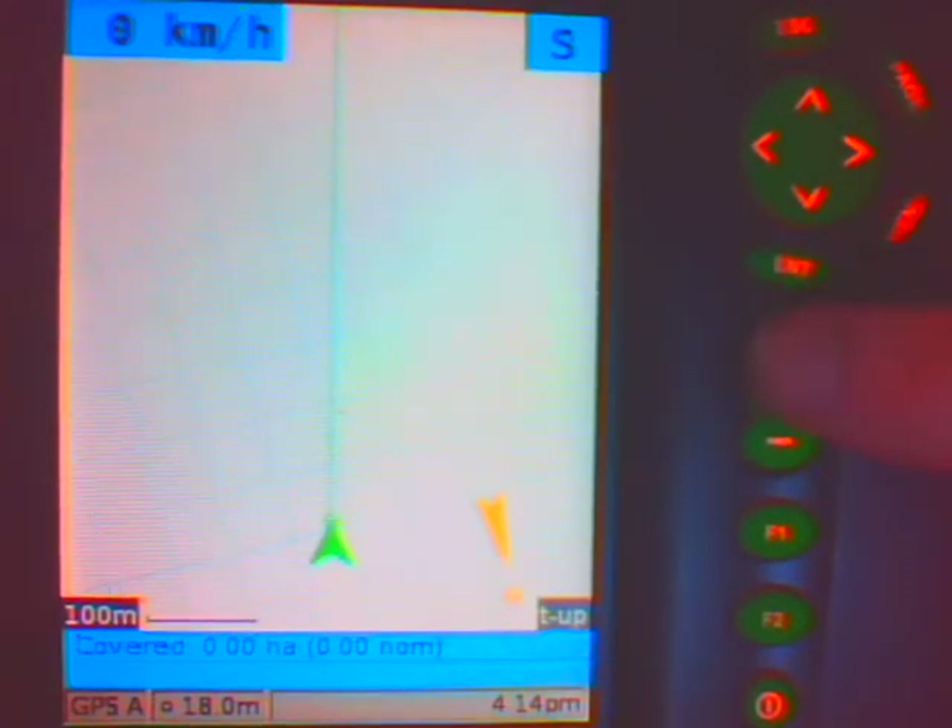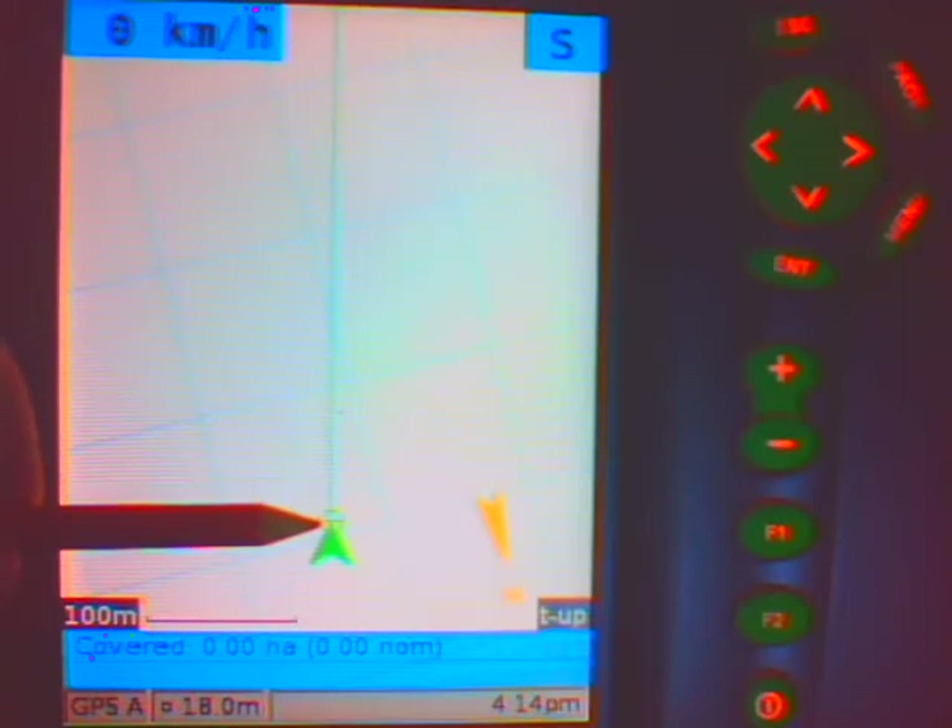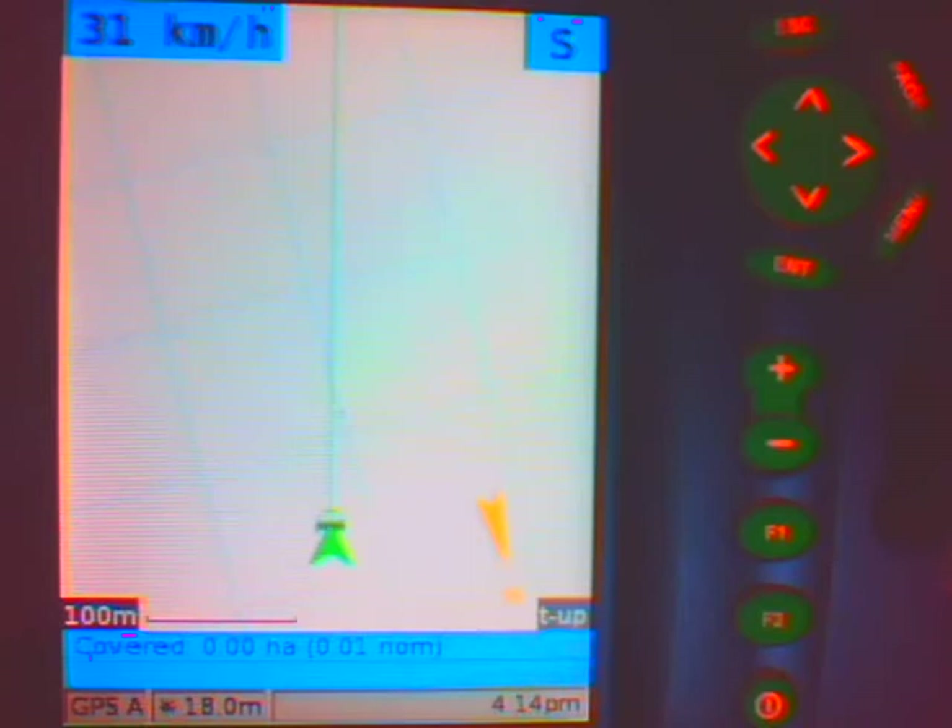You can zoom in or out to get a better view, and you are sitting at the top of where the green arrow is on screen. As you start driving, the screen will start moving underneath you, and when you turn the spread switch on, it will start painting in. The area that you have covered will show in the blue band at the bottom of the screen. It is simply a case of driving around your field, driving where you need to drive in order to do the job properly.